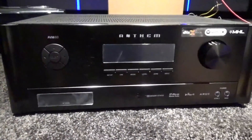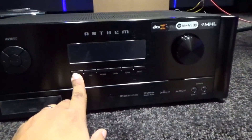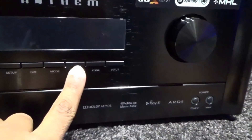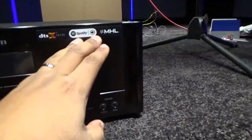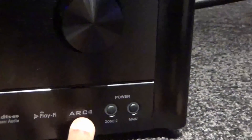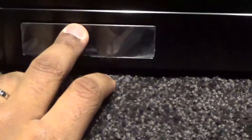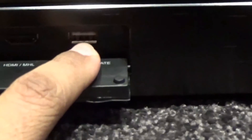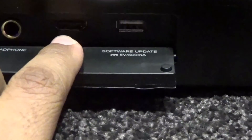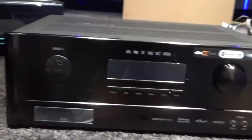Let's get a close-up of the front. We have the directional navigation buttons with select, the main display window, setup, dim, mode, level, zone, input, and the volume knob which has a very nice mechanical feel to it. We also have main and zone 2 indicators, ARC logo, PlayFi, DTS Master Audio — this really should say DTS:X but I'll give it a pass. There's a slot that says open for software updates, the MHL/HDMI input, and a headphone jack.